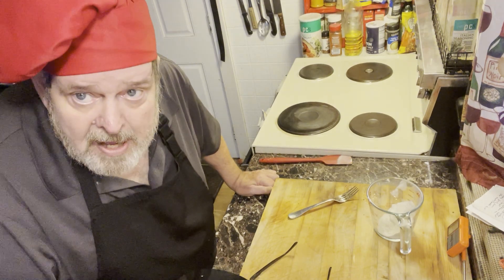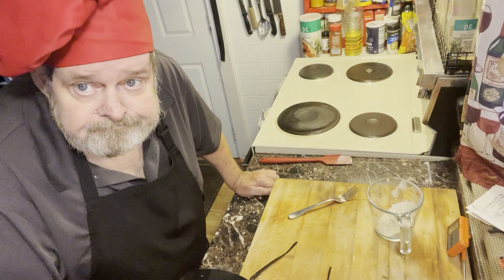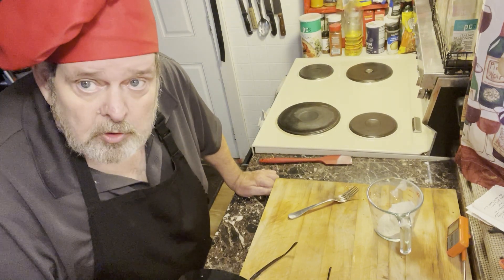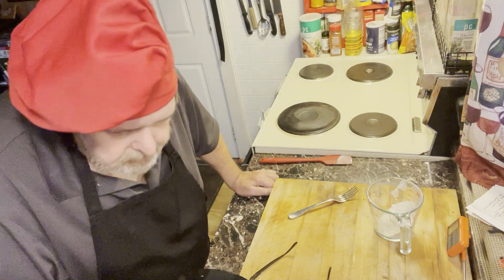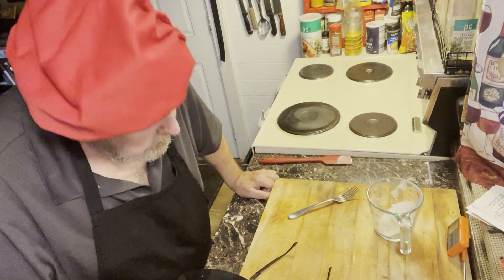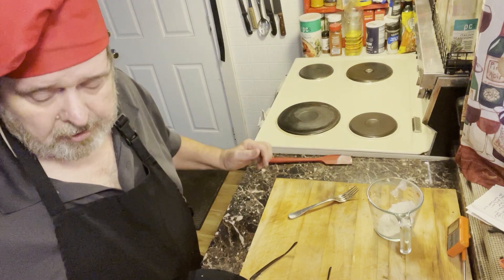I didn't do too bad over Christmas — I gained four pounds. So my New Year's resolution is to get rid of that four pounds. Damn chocolate. Boy, did it taste good though.